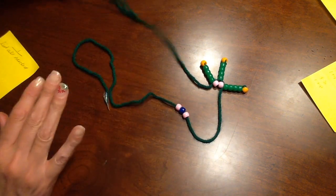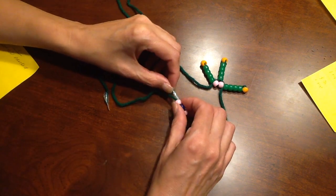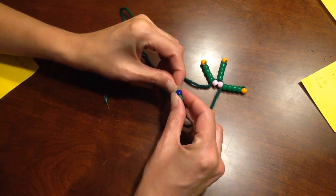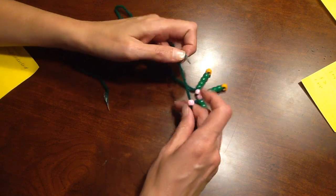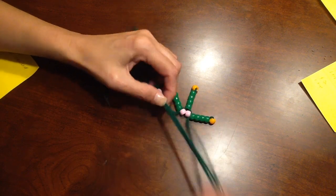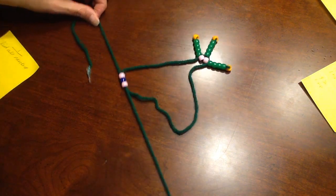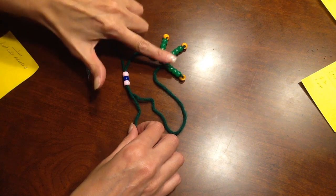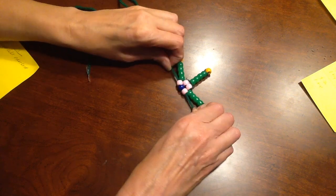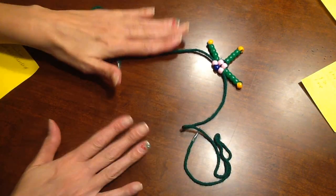Leave those down there, then take the left side and go through all three: through the first cell body, through the nucleus, and through the last cell body. Remember to stop the video and go back if you need to. It's going to move around — don't worry about it. Hold it down with one finger and pull with the others. Tighten it up, and you're back to having a right side and a left side.